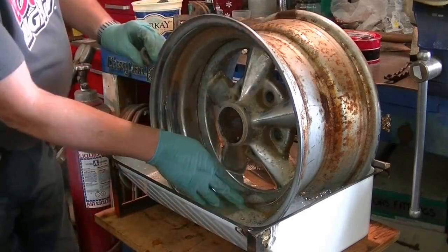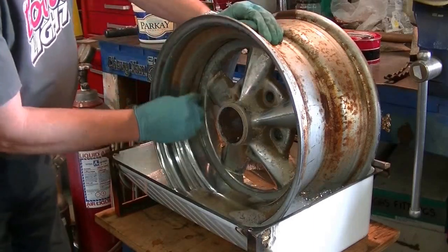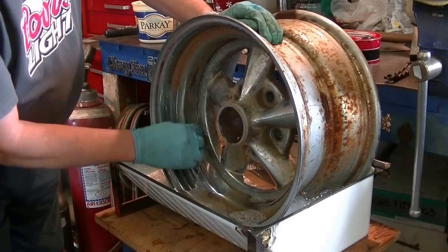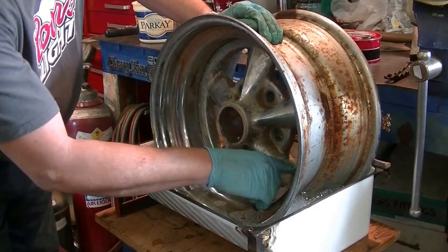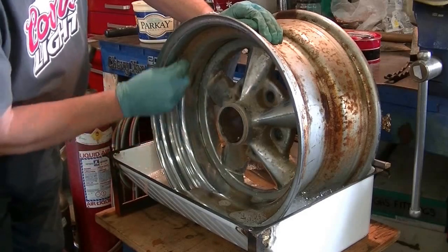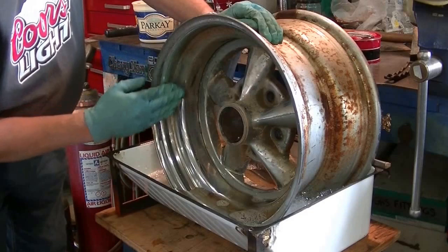Now, this centerpiece — I think we're going to have to strip as much chrome off of it as we can and paint it. I think I'm going to go with a flat gunmetal gray on the center spokes because the chrome on them is all peeling off and it's shot. But we can cover that all up with paint, and they'll still look absolutely beautiful when they're done.